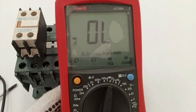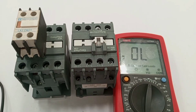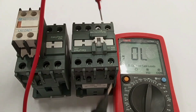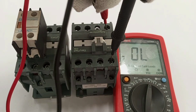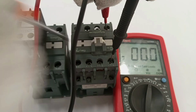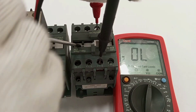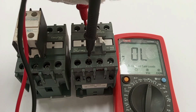For testing the main contacts we use the continuity setting. When the contactor closes I expect to hear a sound because there should be a closed contact between the opposite terminals. Before the contactor closes there should be no reading. When it closes, L1 connects to T1 — confirmed. Then L2 connects to T2 — confirmed as well.